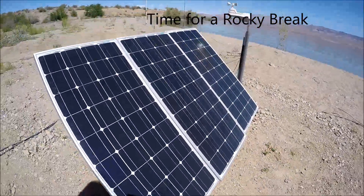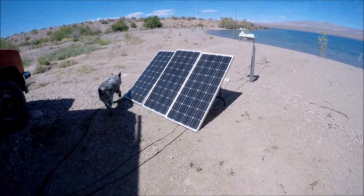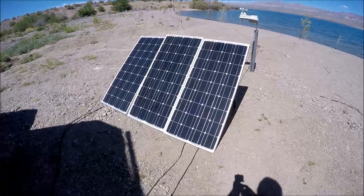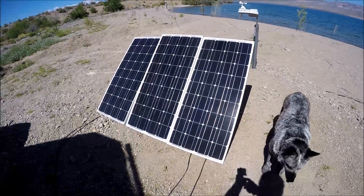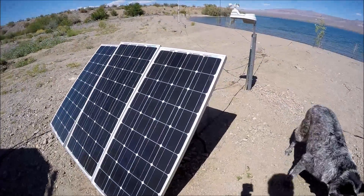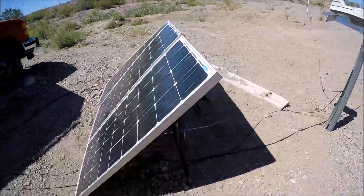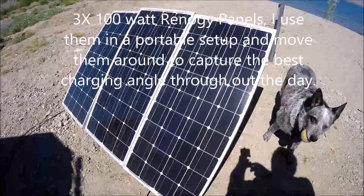Alright, we're gonna have to put the ball away. I'll walk over and check out my solar setup. I need to move the panel a little bit here — as soon as I start going, Rocky's gonna start barking. Alright, there are three 100-watt panels here.